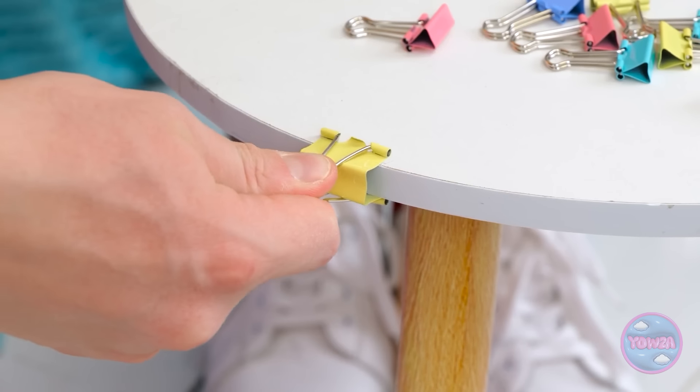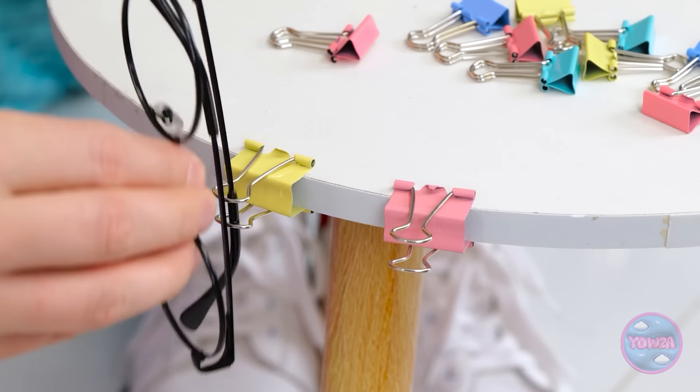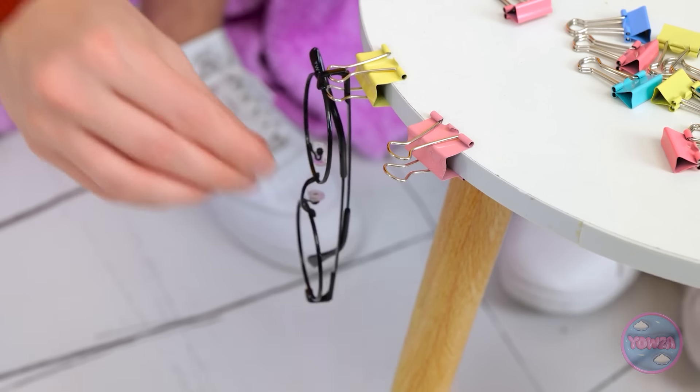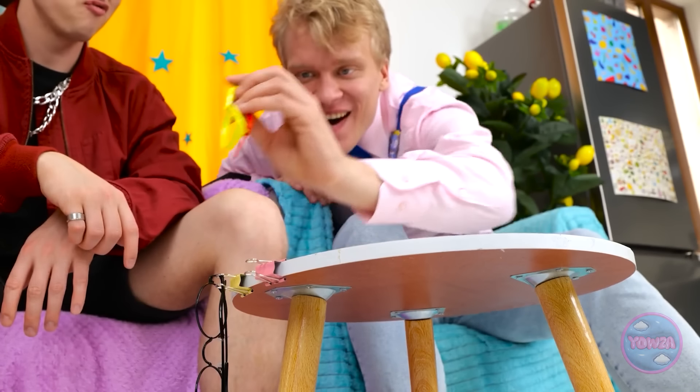I've got an idea! I'll place these clips around the edge of the table, just like this. Then I could put Alex's glasses in them — he'll never lose them again. I'm too nice to him. Hey, Alex — you should check this out. I'm not interested. Actually, that's pretty good. That wasn't so hard, was it? You're not so bad after all. I was looking for these glasses — they're my favorite pair. Looking good, bro. Shall we switch channels? Now this is more like it. And that girl is nowhere to be seen — I felt like she was looking into my soul.